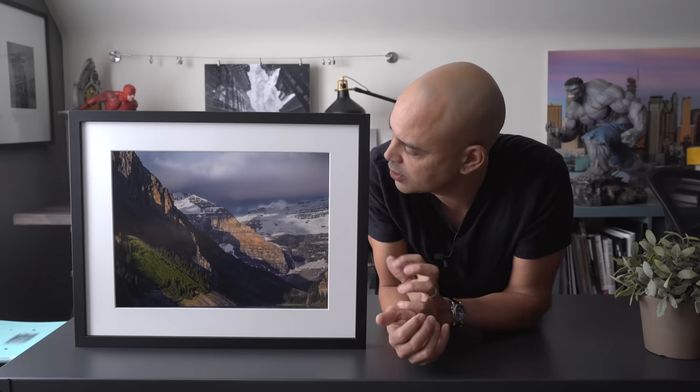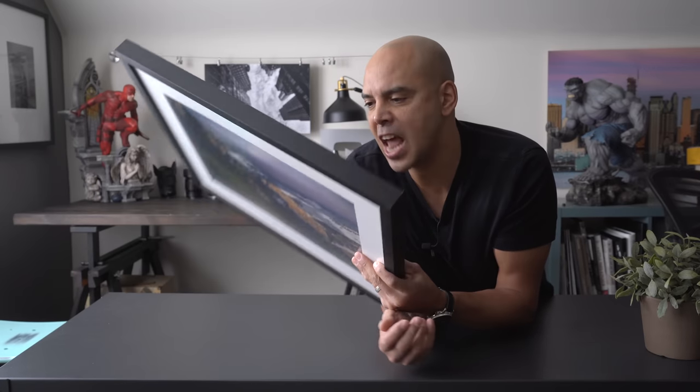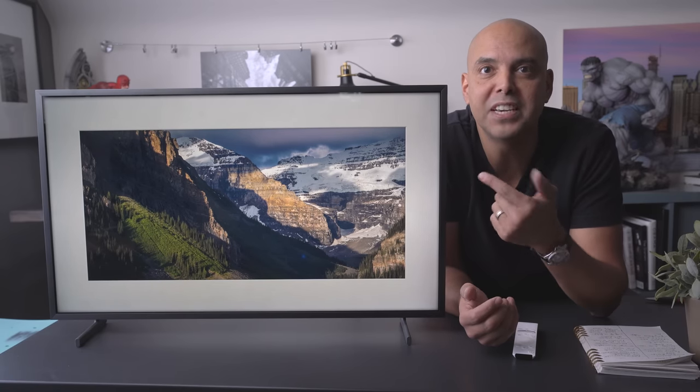Hey guys, Omar here, and today we're going to look at the Frame TV. Doesn't it look totally realistic? Wait a minute — this is an actual frame. There it is. This is the Frame TV.